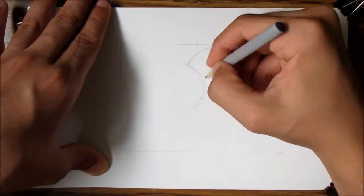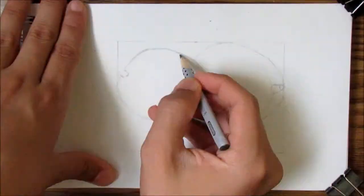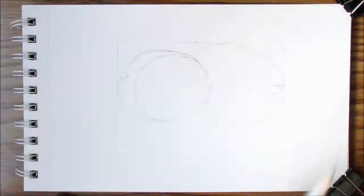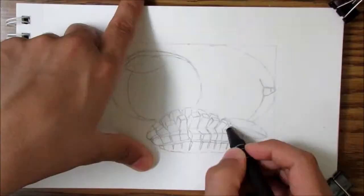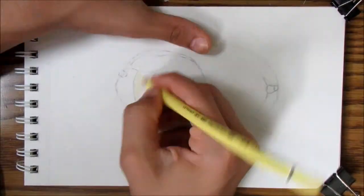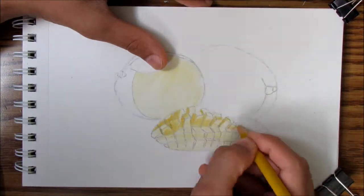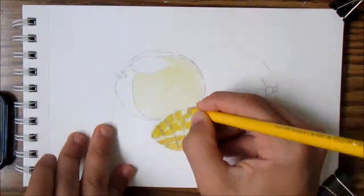Hello YouTube, it's me, I Laugh For Life. As you can see, I'm doing another realistic speed drawing, and this time I'm drawing mangoes. I'm drawing two mangoes — one is split in half and opened up into smaller pieces, and the other one is a whole mango. I started with a pencil sketch and now I'm going to be coloring it.